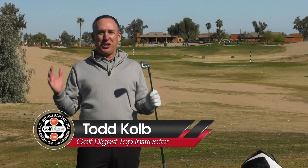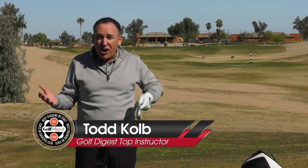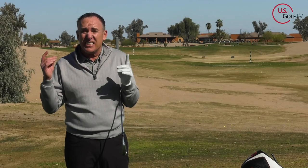Hey everybody loves chicken wings, but when it comes to golf, the chicken wing is gonna leave a bad taste in your mouth. Today I'm gonna show you how to fix that dreaded chicken wing and add some club head speed to all of your shots.